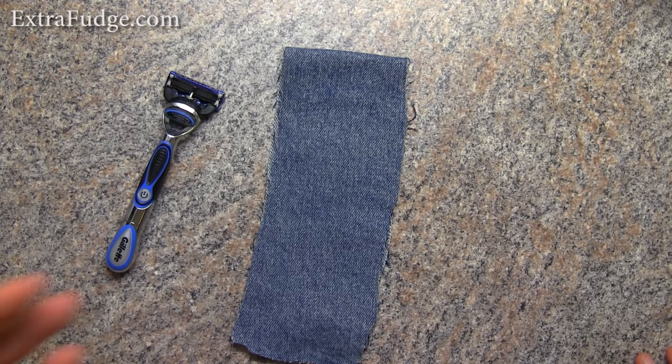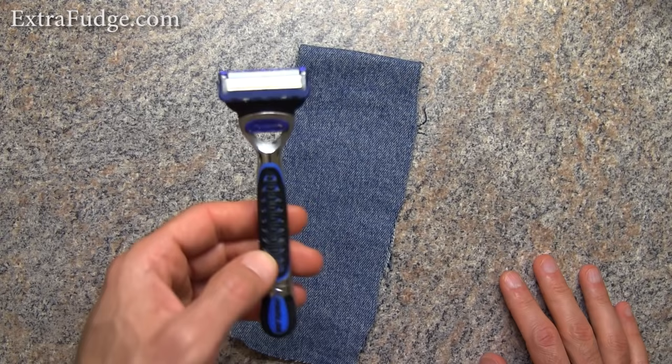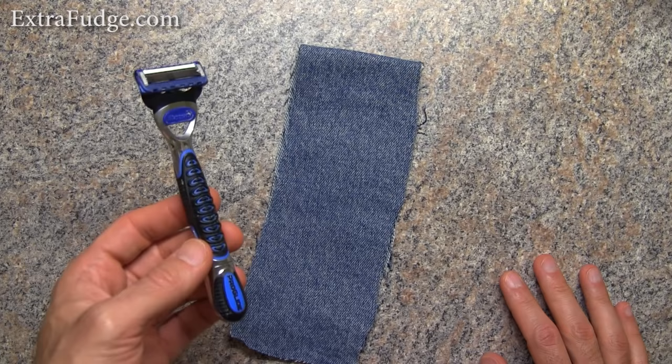Hi everybody. A few weeks ago I got an offer from Google Offers for a product that claims to sharpen razor blades, and I was like, what's so special about it? So I looked into the product and it turns out...